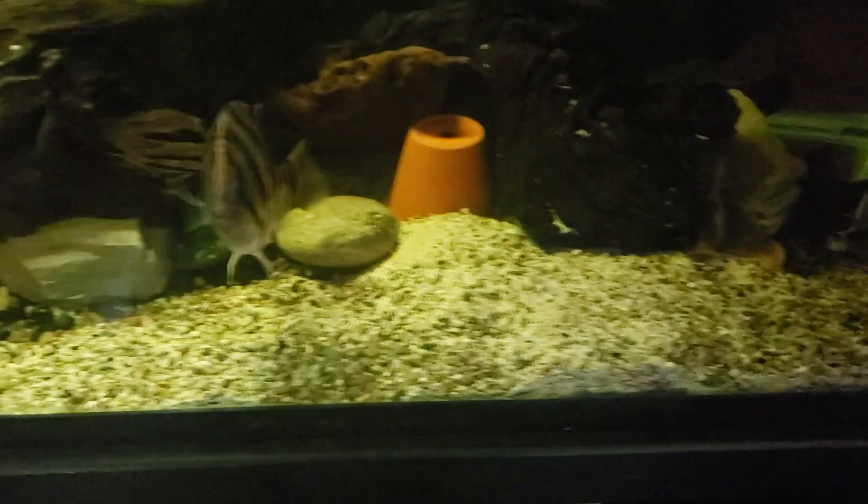The sump I have is in storage — I have to grab it. I'm going to build a double drop system because nitrates build up here a little too quickly. This tank has a heavy stock.